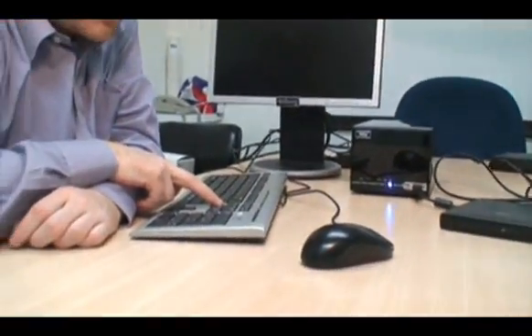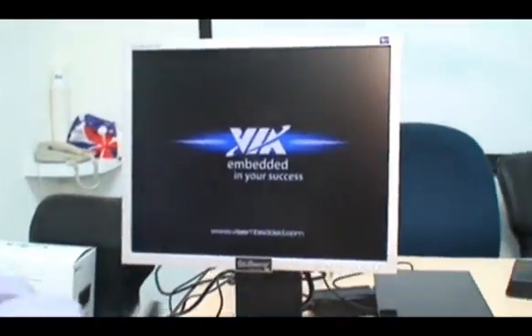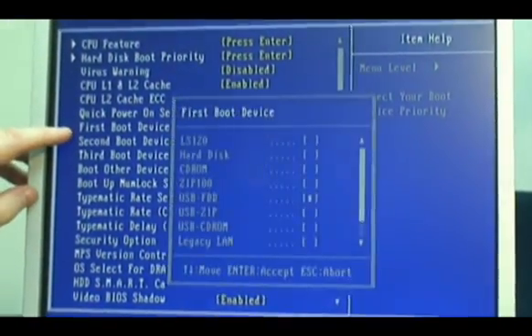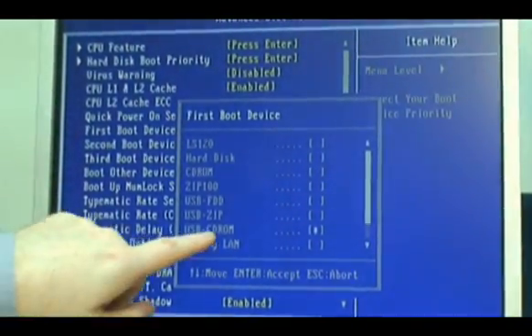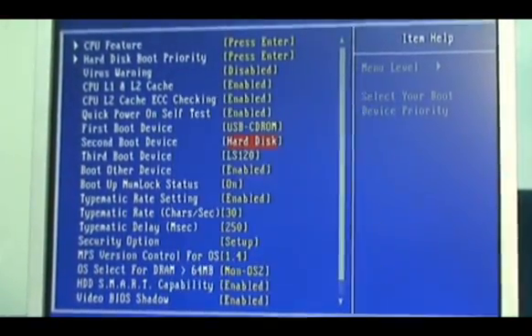We hold down Delete of course to go into BIOS. First boot device we want to be USB CD-ROM, and the second boot device we can have as the hard disk.